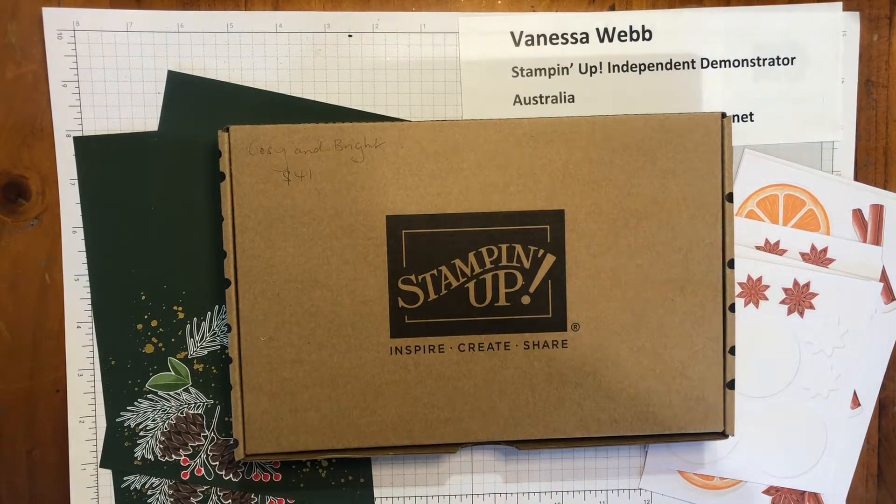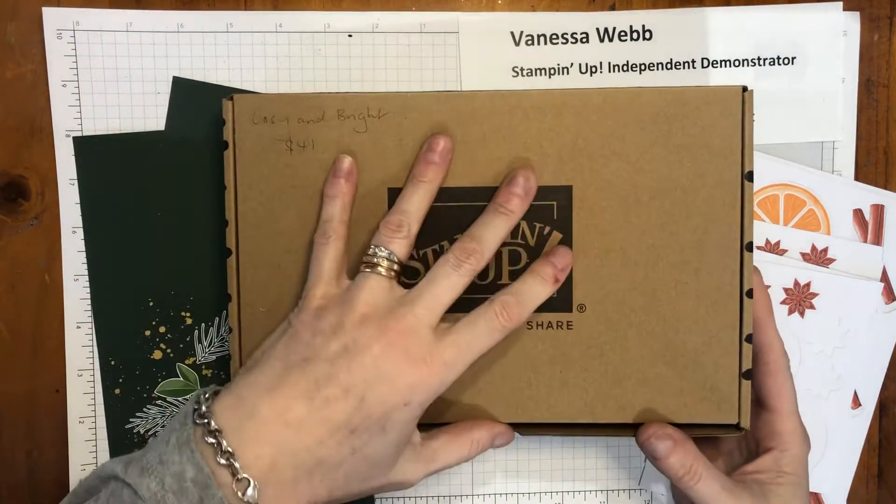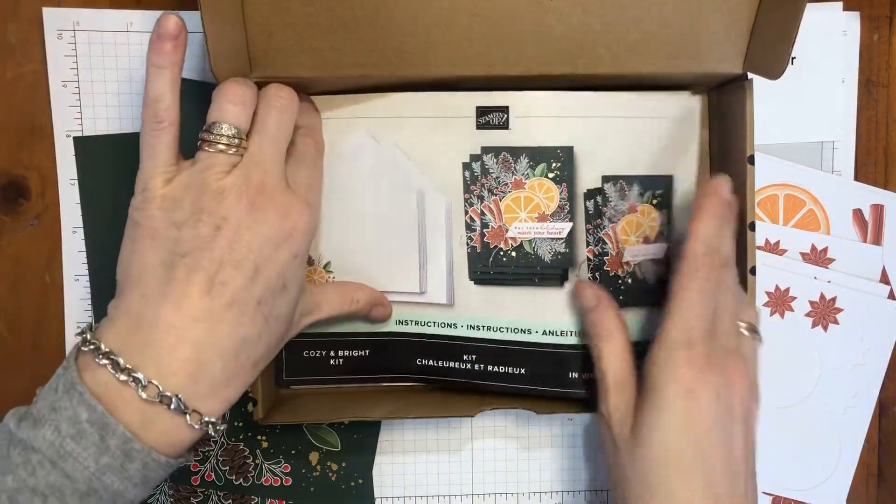Hello, Vanessa Webb, Stampin' Up Demonstrator Australia here. Today I am going to be playing with the Cozy and Bright kit, which is actually a card making kit.